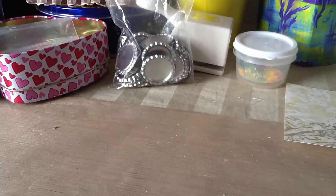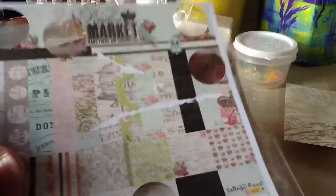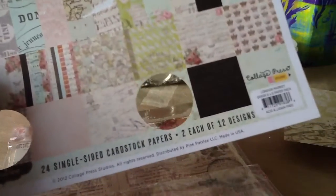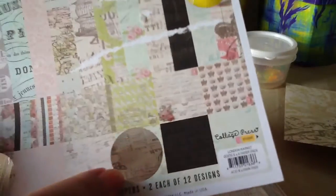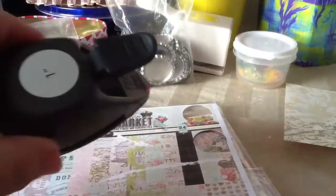What I did is I used this paper here — this is from Pink Paisley, the London Market. It's real pretty and I think you guys already know what this paper looks like. I used it with my circle hole punch, my circle cutter — this one, one inch.